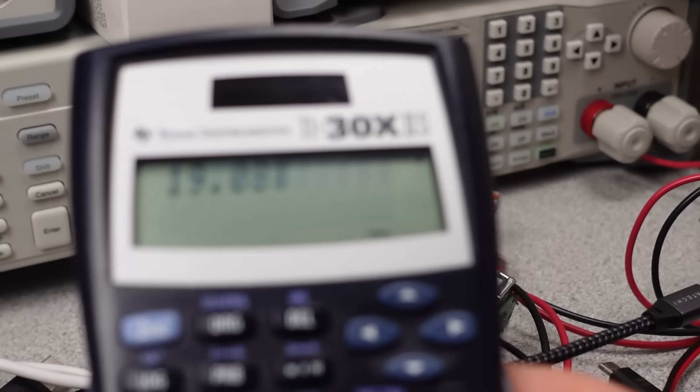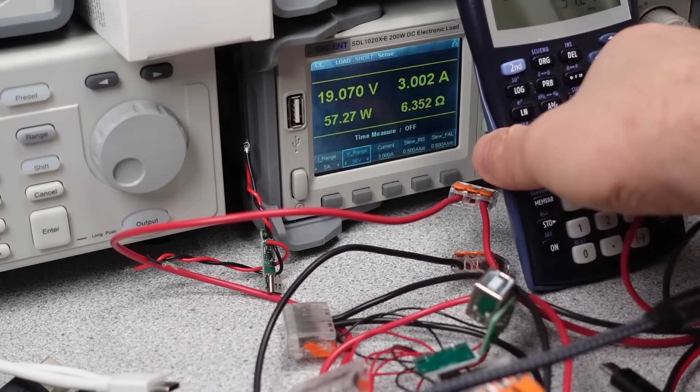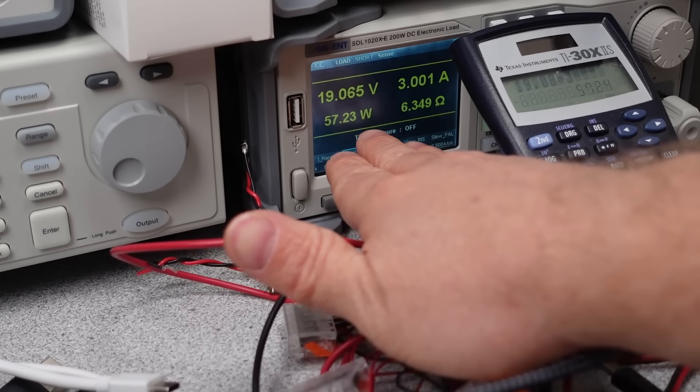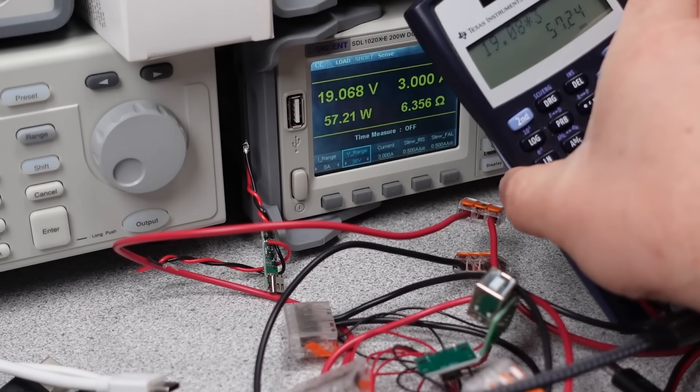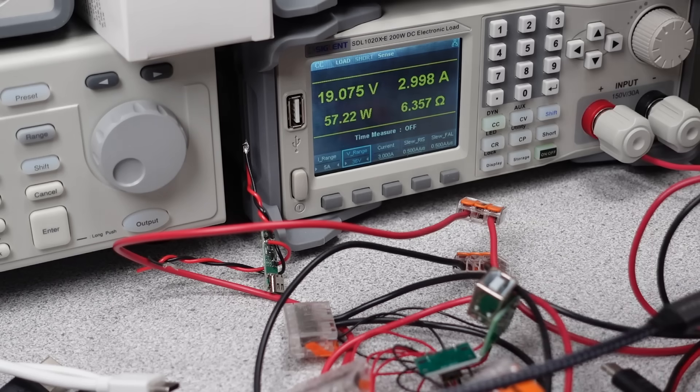The multiplication and any counting or timing to determine energy — which is the power multiplied by a time period — is all done in software. So clock accuracy for energy measurements becomes important. That's actually beyond the scope of this video; I'm stopping at power measurement.